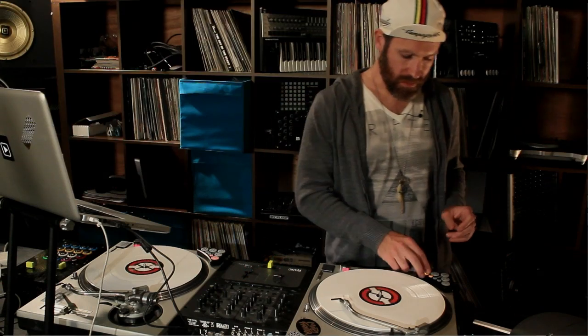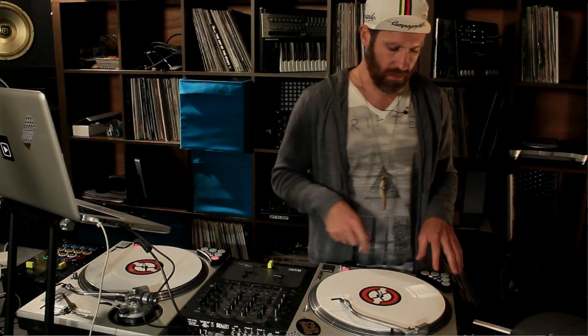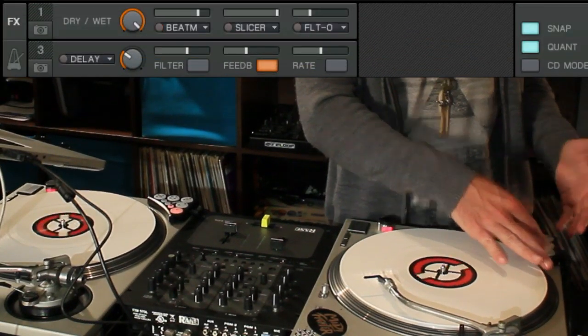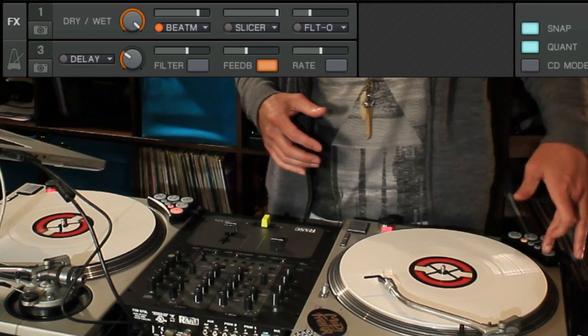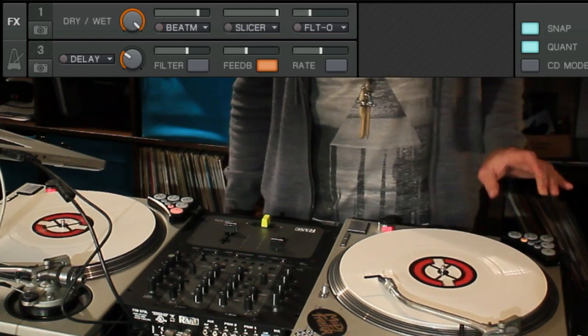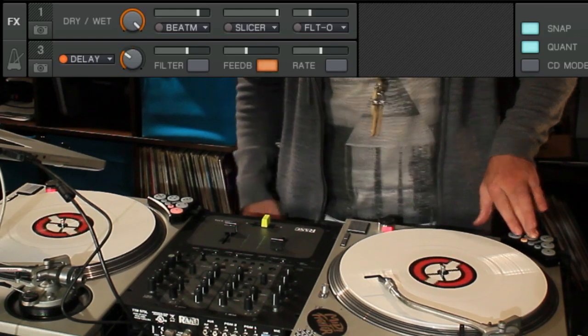The third button is your effect button. It is a one-press button — each one of these is its own effect. It loads and sets the parameters and does everything for you; all you have to do is basically hold the button once it's there. The first one is your beat masher, second one is your slicer, third one is your LFO, your delay, and frozen delay.